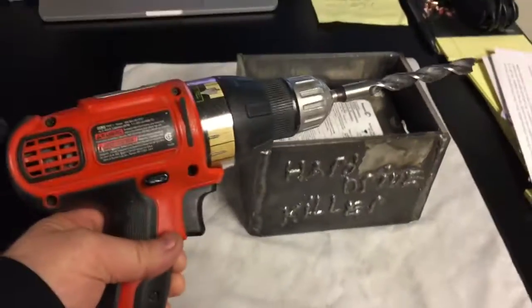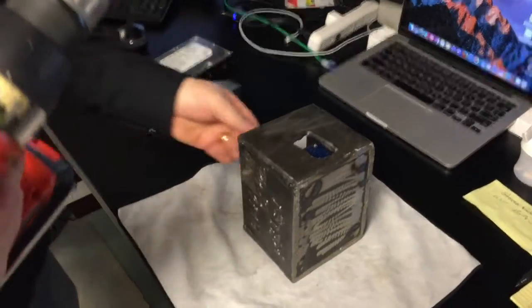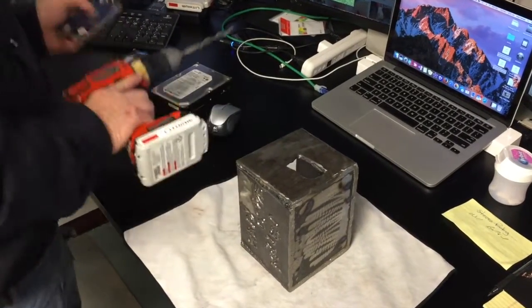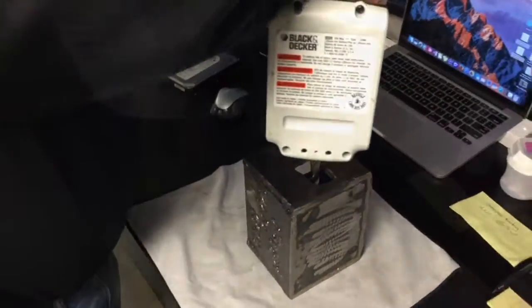I brought in my Black and Decker 20-volt lithium drill, two fully charged batteries, and a really good bit. First things first, I'm going to go ahead and do the small laptop size drive and let's see how it goes.